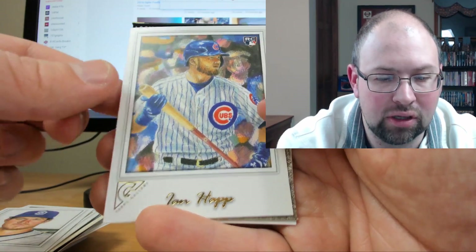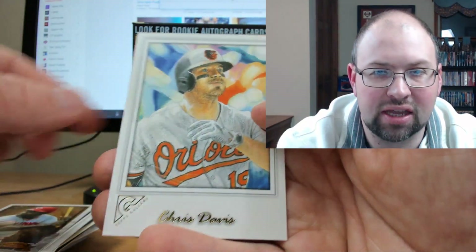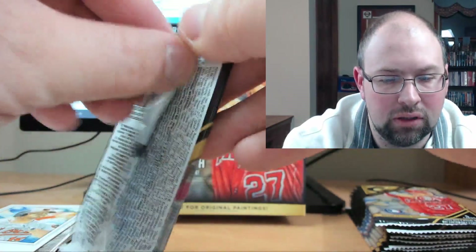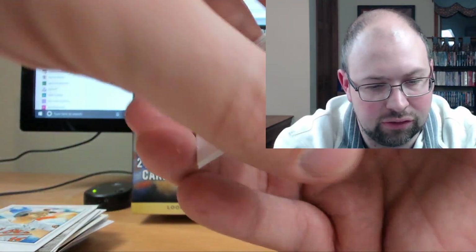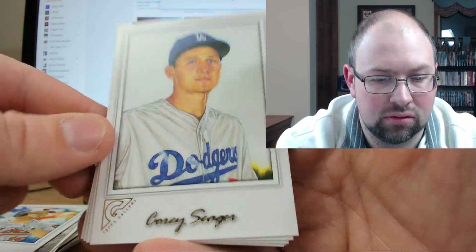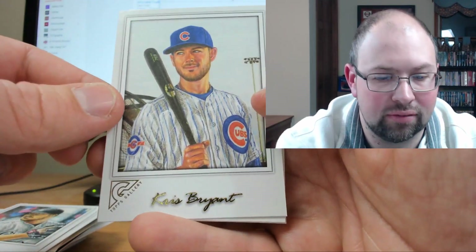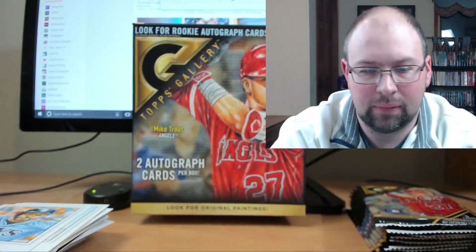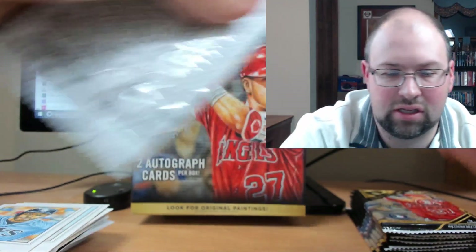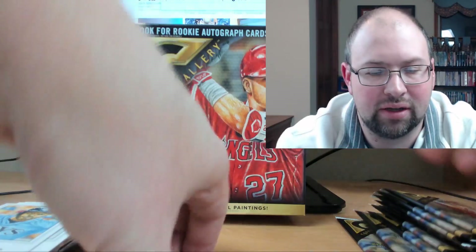Rodriguez, Will Myers, Ian Happ rookie, Joe Morgan, Chris Davis. I figure we're at least halfway through now. Corey Seager, Carlos Rodon, Kris Bryant, Edwin Encarnacion, and Kevin Kiermaier. Let's count — yeah, exactly halfway, ten packs to go. It kind of feels weird opening a retail box at 20 packs. You're used to those seven-pack blasters that you just fly through.